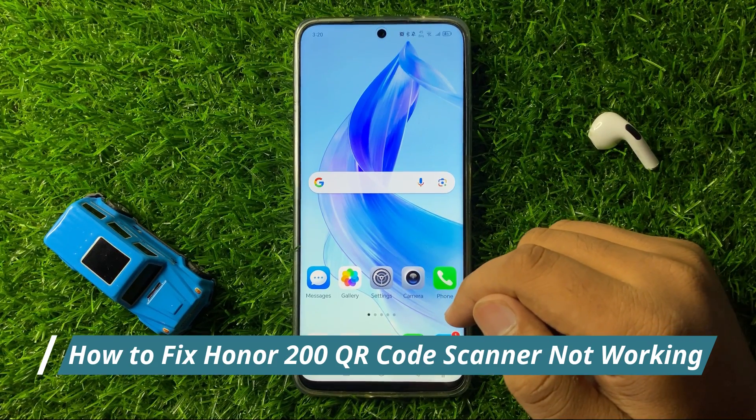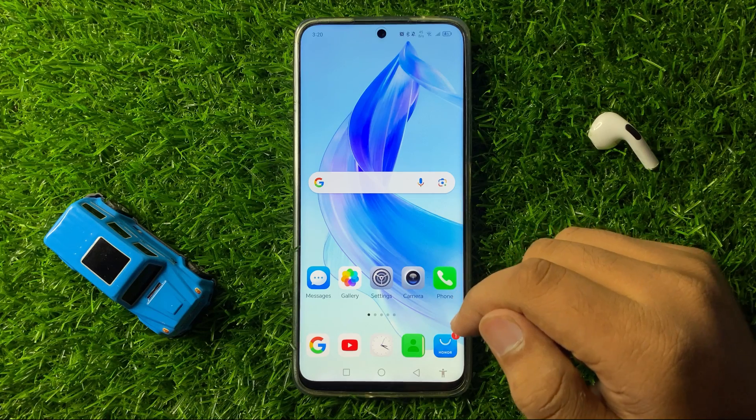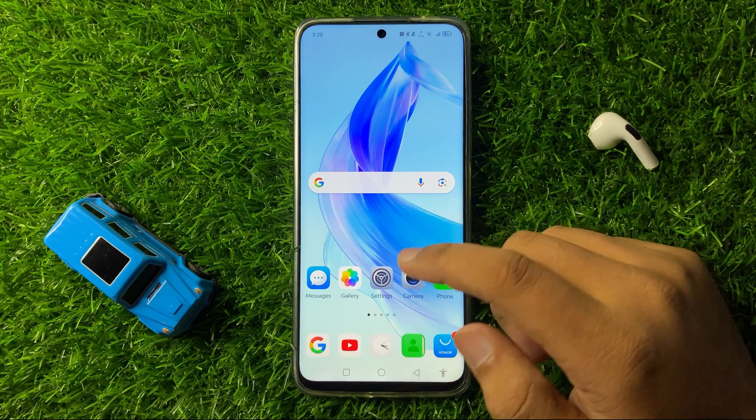How to fix QR code scanner not working issue on Honor 200. To fix this issue, first of all open Settings.